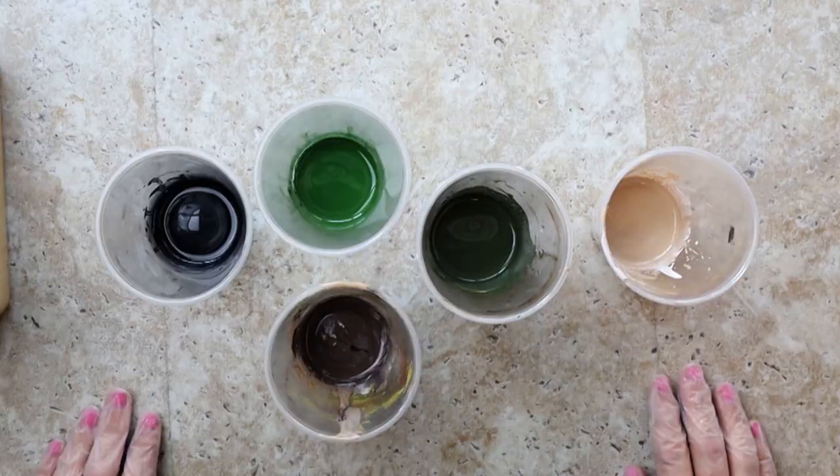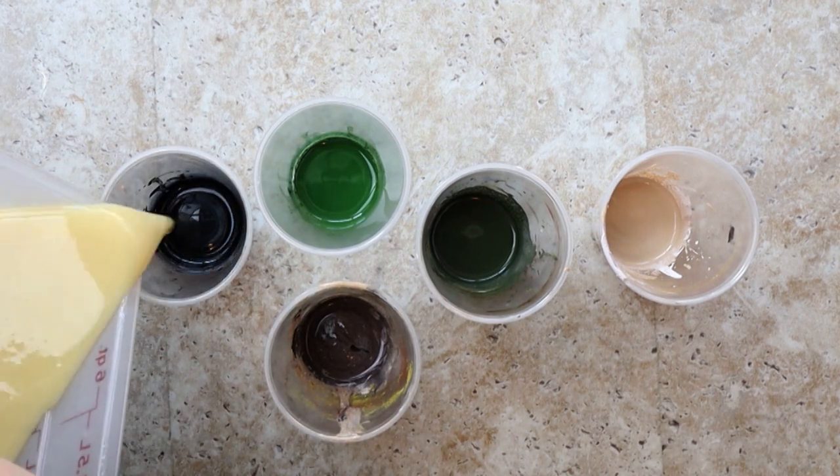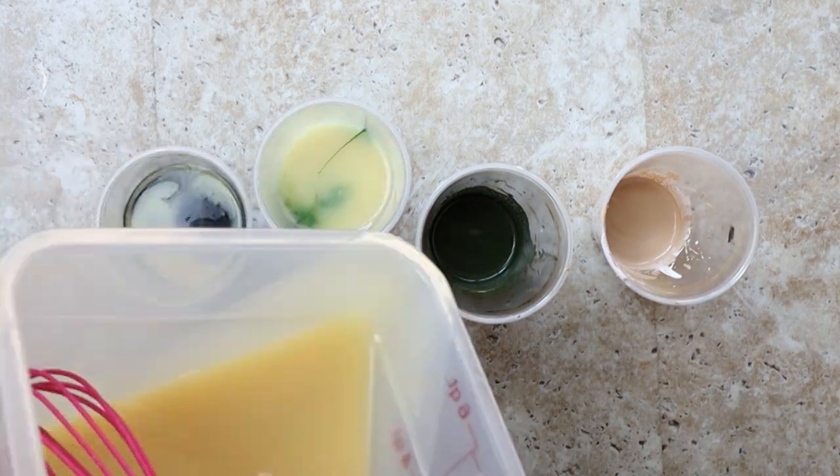The concept of camo is simple. Think greens and browns, try not to swirl the colors, and be okay with getting messy.